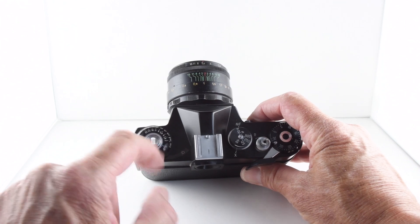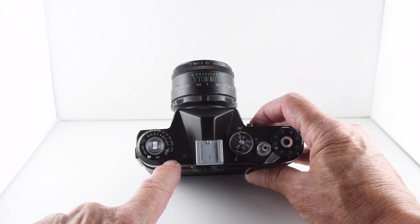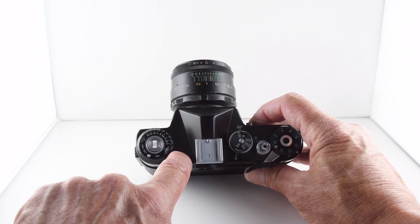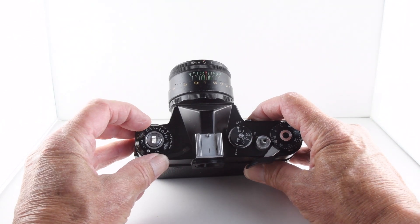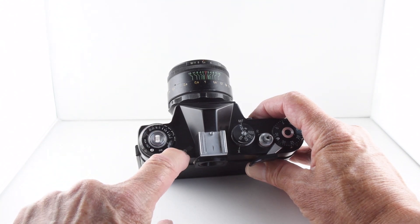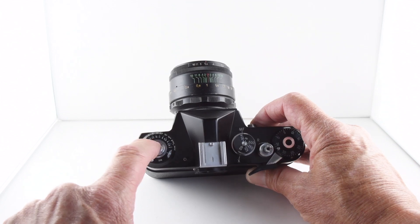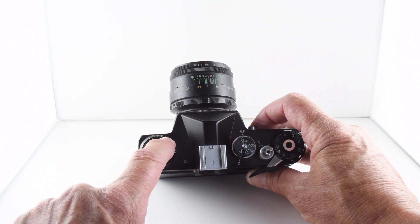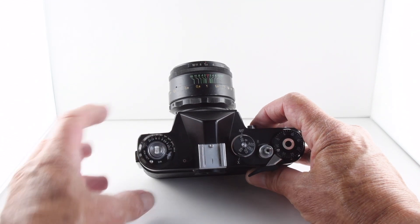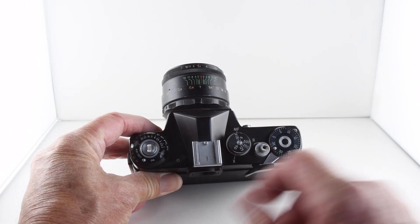Once we've calibrated our meter, we have the light meter scale here, and it's a match needle system. We simply find the correct alignment — so the meter is in synchronization there. Then we have a choice of various shutter and aperture values, which we manually input depending on what our choice is.